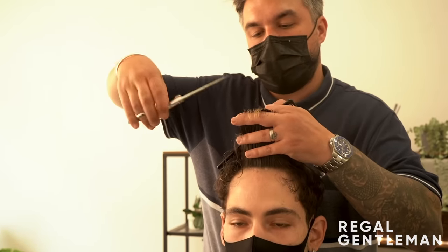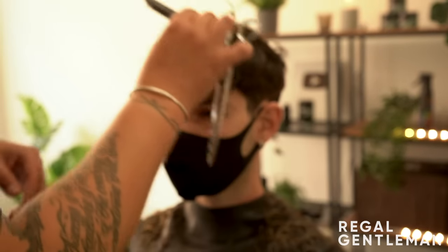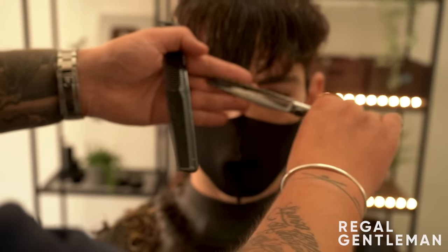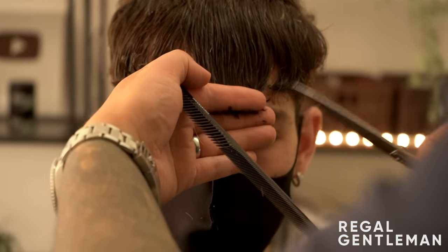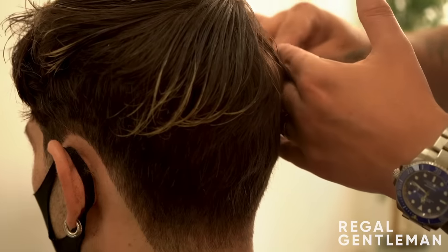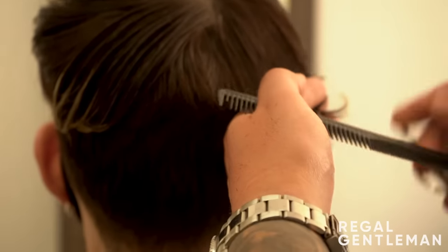Going straight up, the barber matches up the fringe to either side, matching it up there. Then working through the back, the same kind of thing - working from the crown, cutting it down to match.